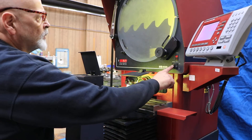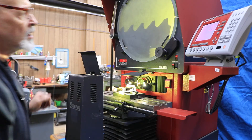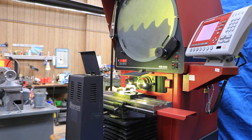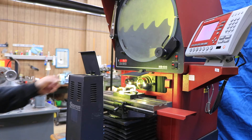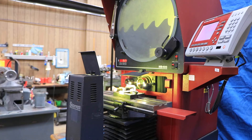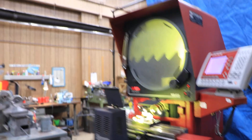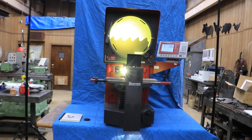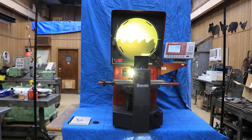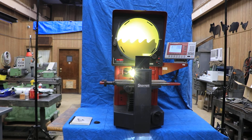You also have surface illumination where you get these two lights — you bring them right up to your workpiece and you can actually see the surface of the part to maybe examine your finish or whatever you need. It's a very heavy-duty comparator with all-steel frame construction. Everybody knows the name Starrett, so this is quite a nice piece of equipment. I hope you enjoyed the video. Thank you very much.